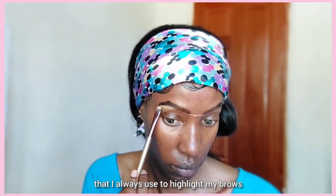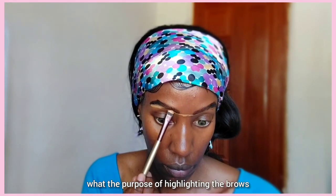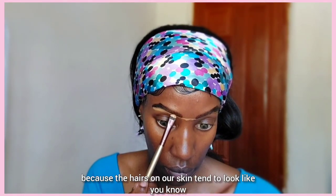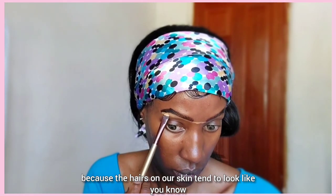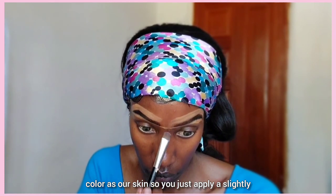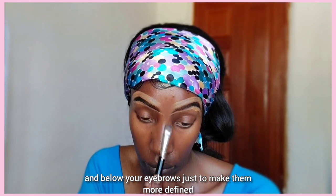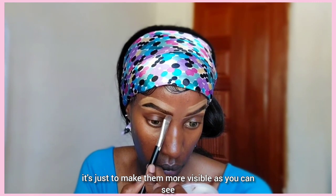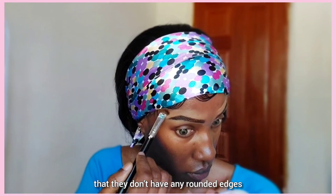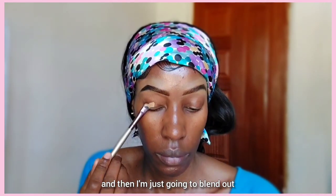This is the concealer I always use to highlight my brows. If you don't know what the purpose of highlighting the brows is — mostly it's used for dark-skin people like us, because the hairs on our brows tend to be the same color as our skin. So you just apply a slightly lighter shade of concealer above and below your eyebrows just to make them more defined and more visible on your face. As you can see, the eyebrows are really sharp now with no rounded edges.